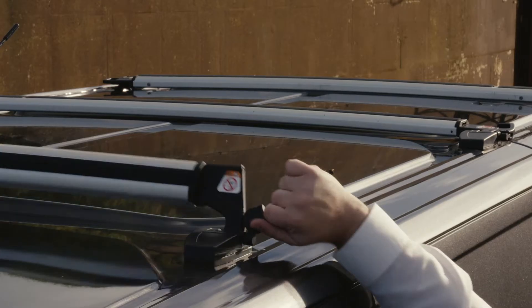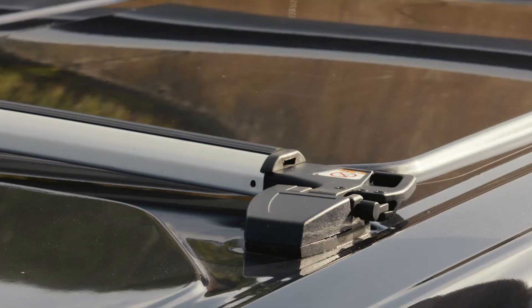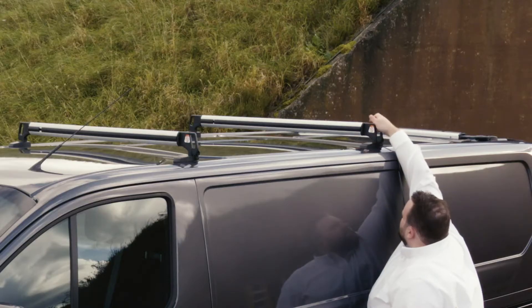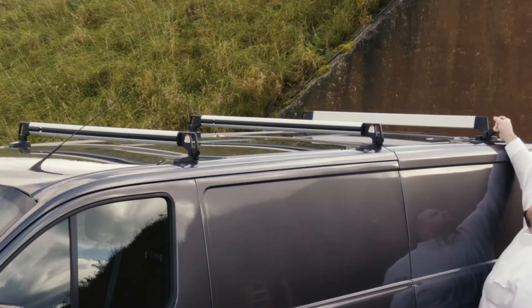The Ford Transit can be easily fitted with an innovative foldable roof base carrier. This is secured to integrated weld nuts in the roof, meaning the carrier fits neatly to the shape of your vehicle without the need for drilling.